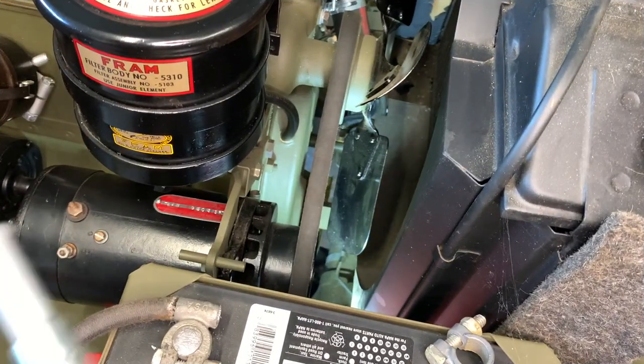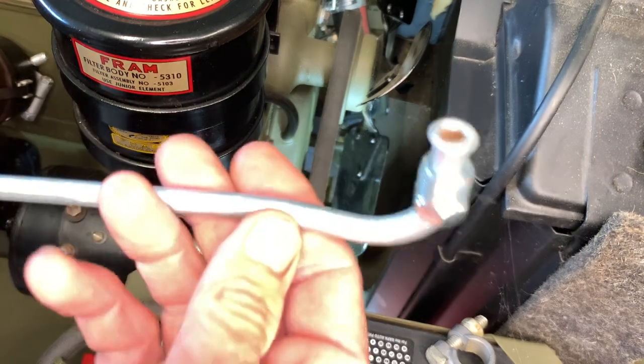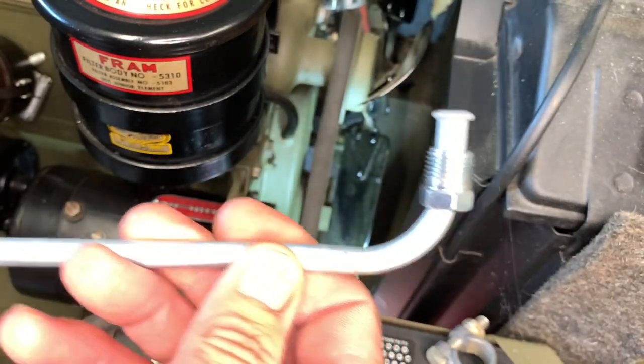I've changed camera angles here. I've got a little light down there shining on the camshaft cover. I'm going to show you the top of this, the fitting that goes to the side — it looks like a little angle like that with a fitting on it.